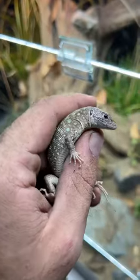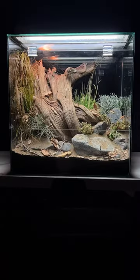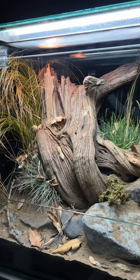Heat light and UV and we're off to the races. Building naturalistic enclosures isn't exclusive to tropical animals — these arid species are just as fun.